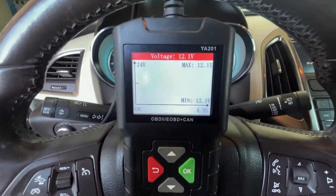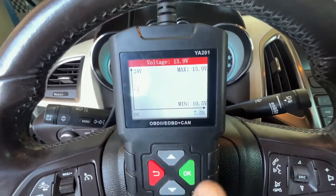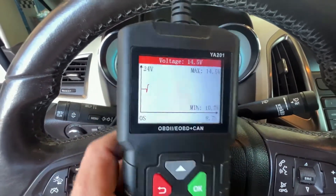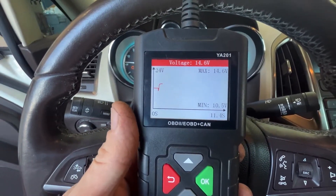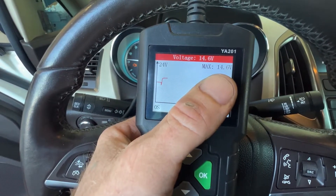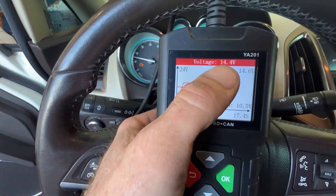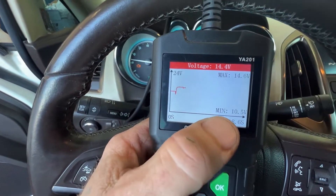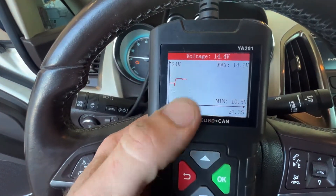When you start it, it went to 10.5, so we can see that the battery can take the load of starting. This shows the minimum and max — the 14.6 is the max voltage. And then up there we can see what the voltage is at right now, so we know it's charging. That's really neat.